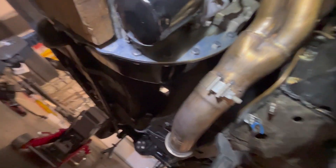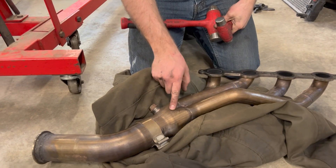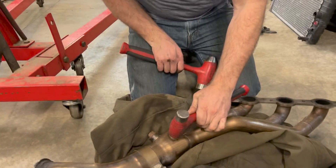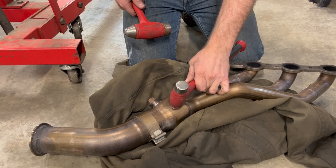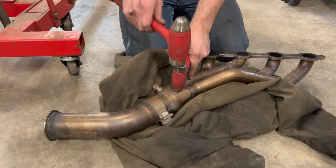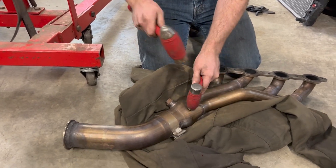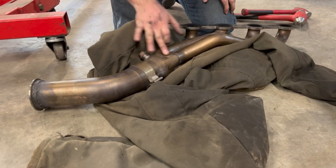We're going to have to dent the collector. I've put a couple of marks on it — it's only the width of the bell housing and the sandwich plate, so it really shouldn't take a whole lot. It's going to be kind of loud. I think that should be enough — it only needed about a quarter inch.